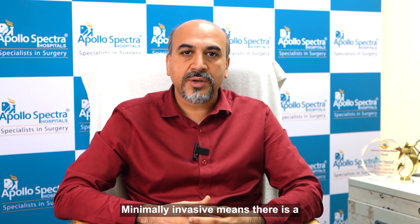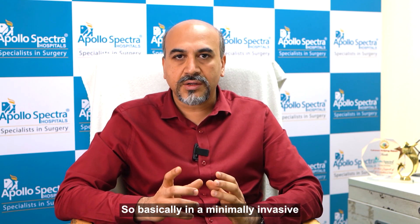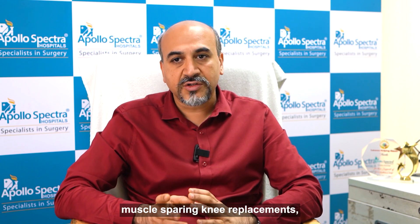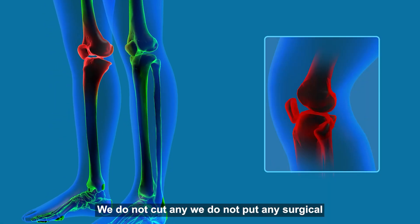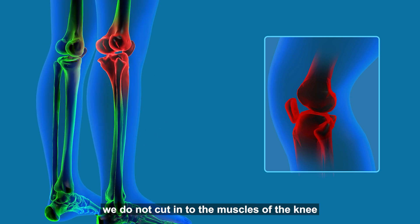As the name suggests, minimally invasive means there is going to be a minimal cut on the knee. Basically, in a minimally invasive muscle-sparing knee replacement, we do not put any surgical trauma onto the muscles — we do not cut into the muscles of the knee.